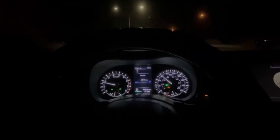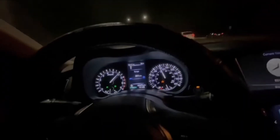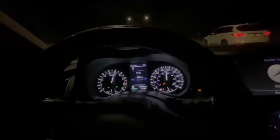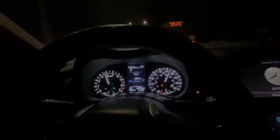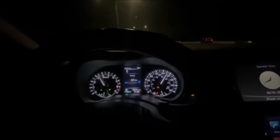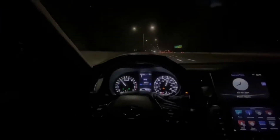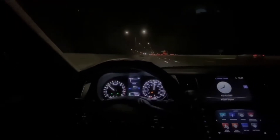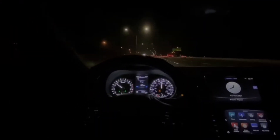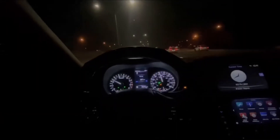So I'm gonna do a 60 to 120 real quick — 1, 2, 3. Damn, this car runs! Sheesh. I'm coming up to a corner right now so I gotta slow down. But yeah guys, as you see it runs.